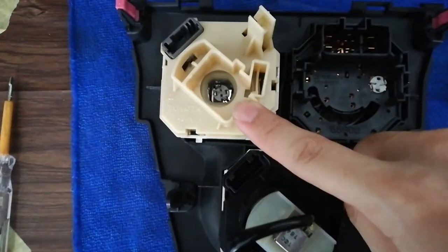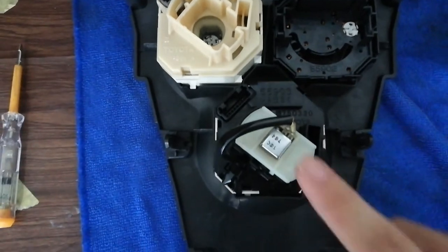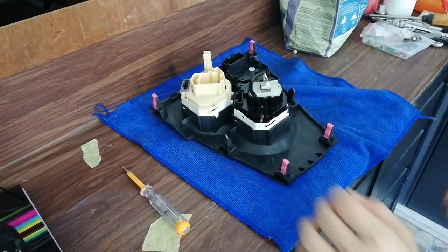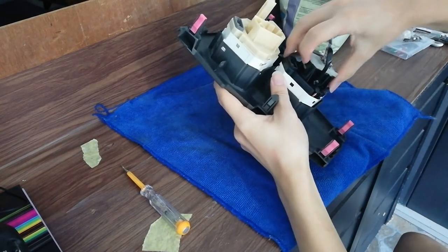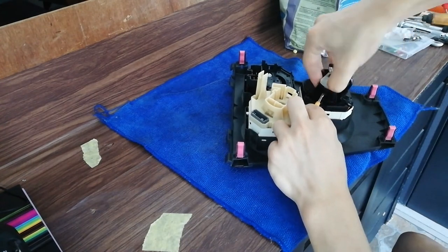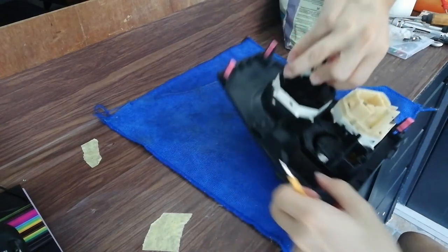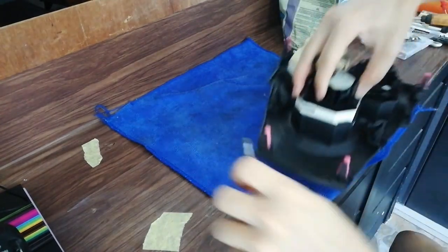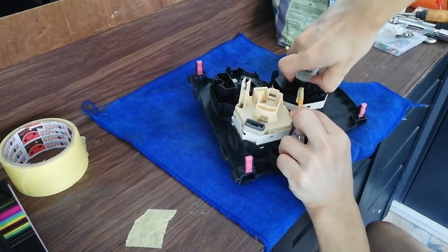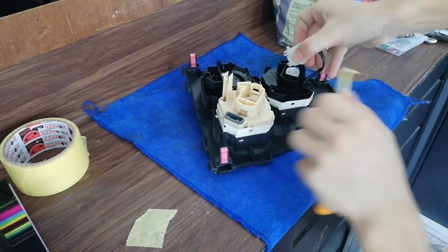Here is the plug over here, and here under this controller. I'll take out this controller. I prefer you guys to use a plastic pry tool because a metal one can easily damage the plastic. Very carefully — and it's out.